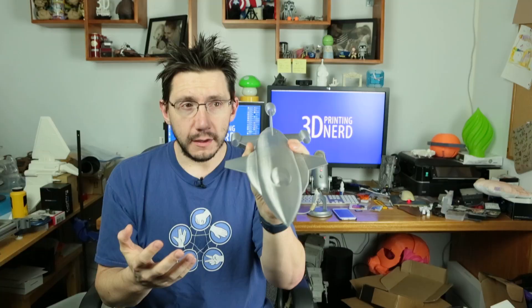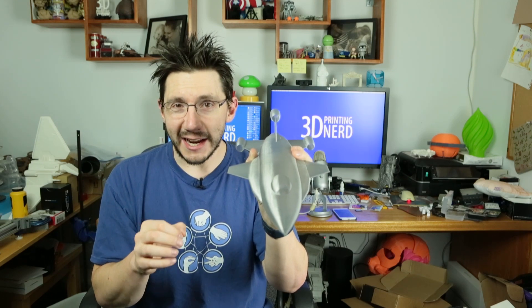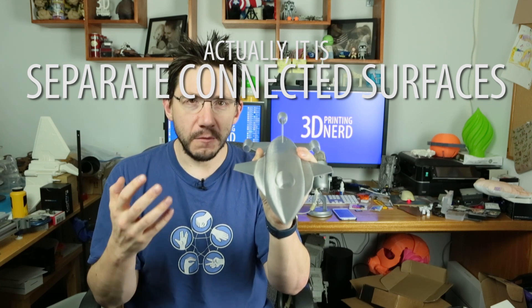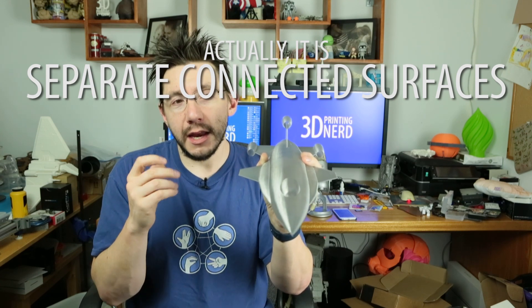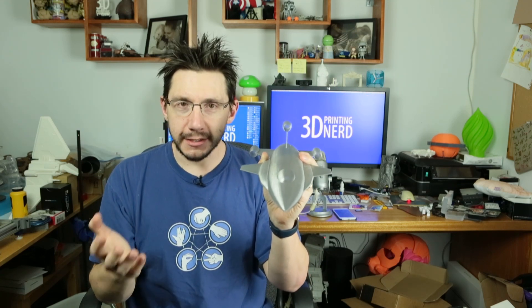Those little dots ended up being a column of sorts and ended up stringing and taking up a lot of time to print. I thought, I think I can fix this in Simplify3D using the separate connected meshes feature, and it worked great. So let me show you how to do that — I need to take you into Simplify3D.